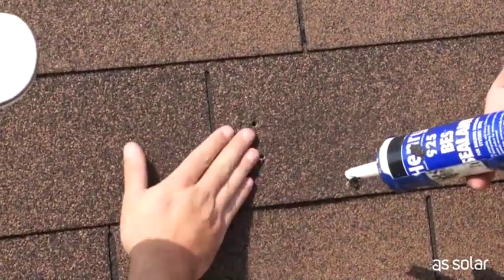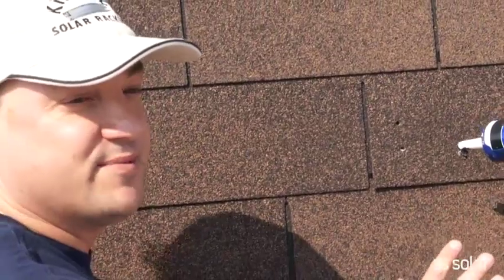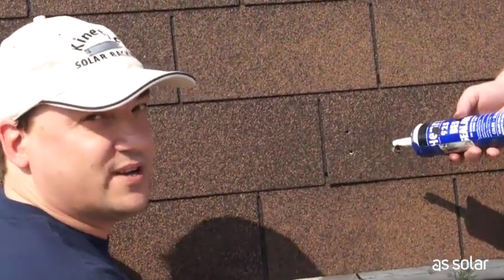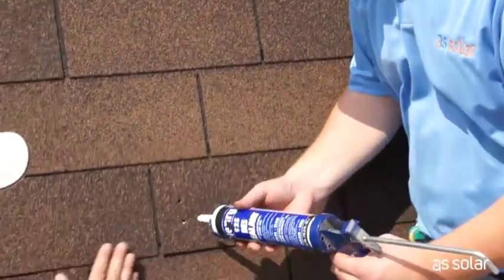We're just going to put a little bit of the sealant into the two holes we just drilled. I just want to warn you — this stuff gets on everything and it will not come out. So when you're doing this step, make sure you have a lot of newspapers or rags, and also wear some clothes that you're willing to dispose of, like in our case, our corporate clothing.